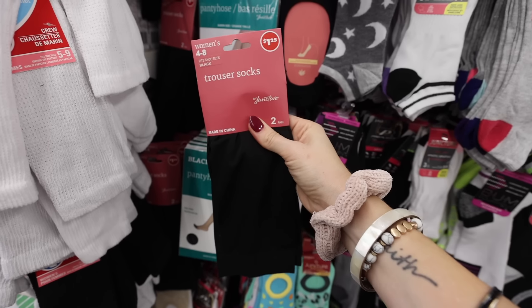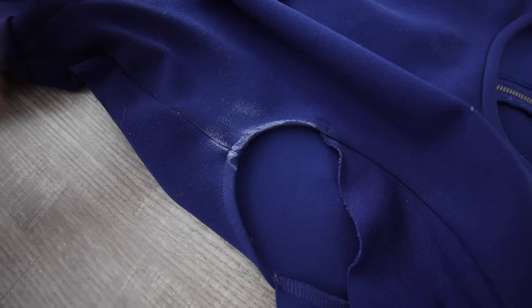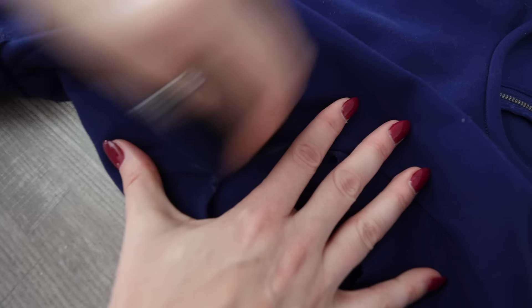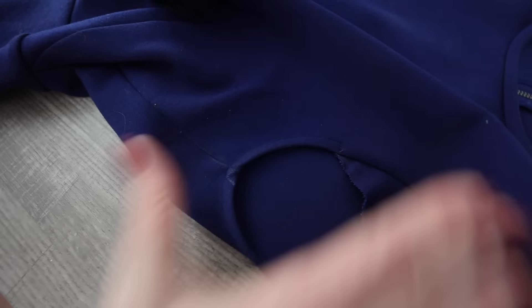I want you to grab some trouser socks. Did you know if you get deodorant on your shirt, you can use these to remove it? Soap and water doesn't really work and the stain just kind of lasts, but this takes all of it off.